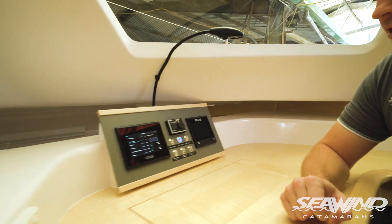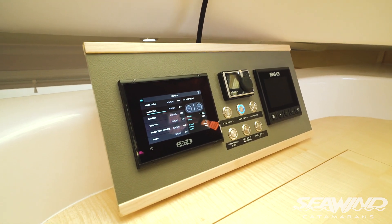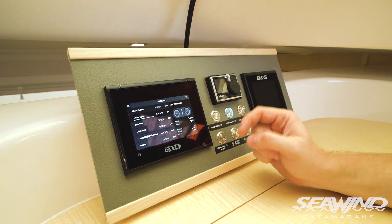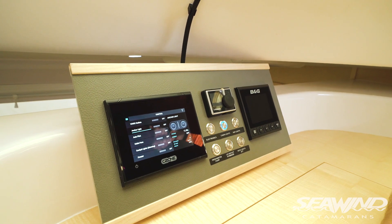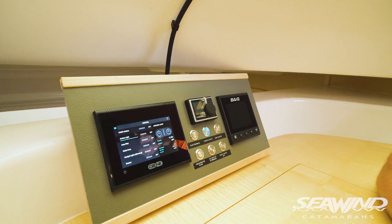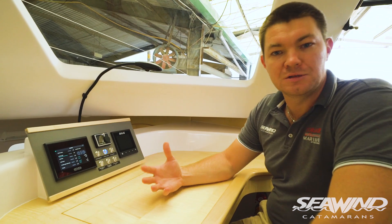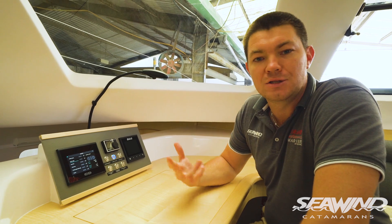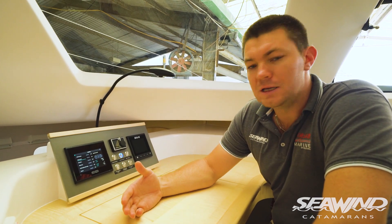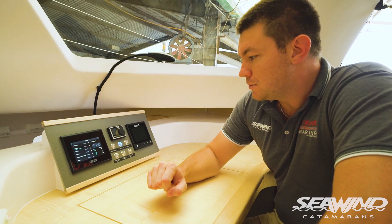We'll start with the C-Zone installation. We've been doing C-Zone for a while now on our Seawind 1600 model and this technology is starting to trickle down to our 1160 and 1260 buyers. This is a really nice high-end feature — it gives you a lot of feedback on your system. You can get the same usage as with analog manual breakers, which are still included as a backup, but you also have much nicer functionality and the ability to set preset modes — daytime sailing, nighttime sailing, at dock — so you're not turning on the same items every time.